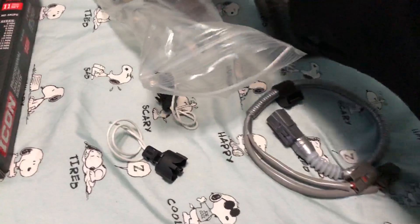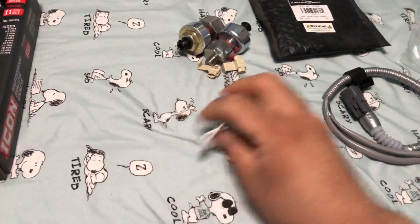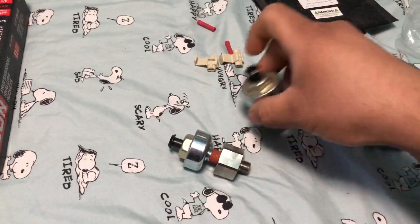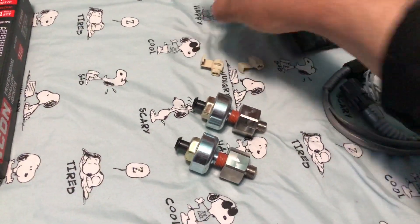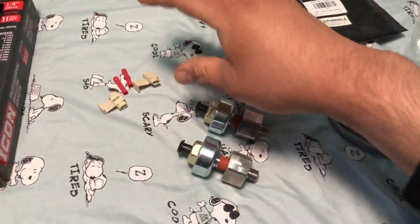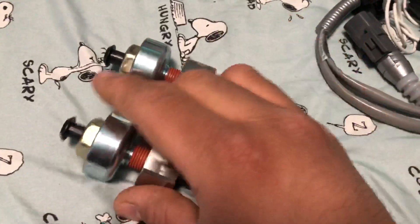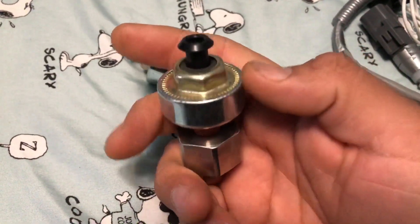ATS, thank you guys for having a solution for us Toyota guys. Even though I believe this is technically sold for the 3S GTE engine, the MZ will use the same thing. We're not going to be using butt connectors or those quick connectors — no. We're going to solder this and heat shrink it.